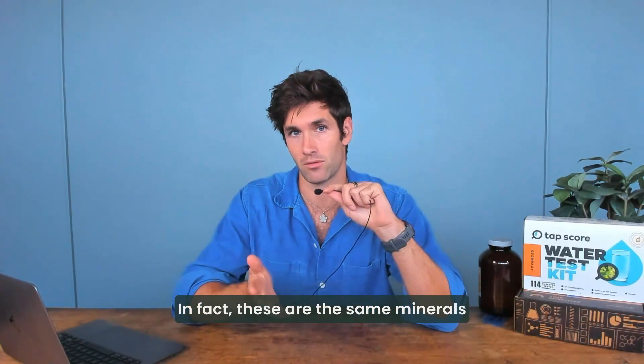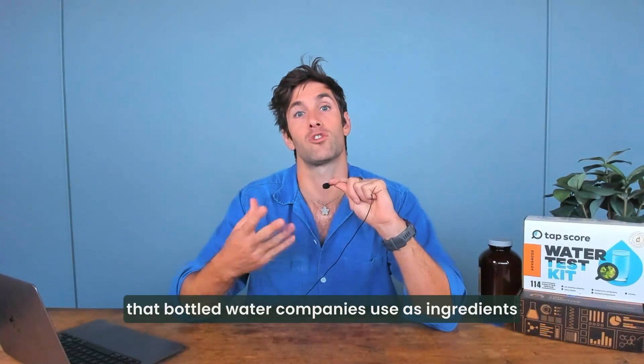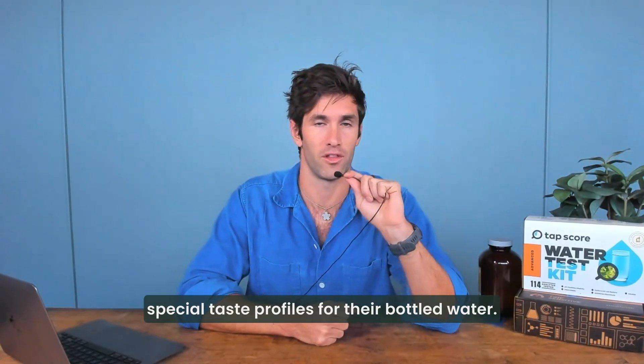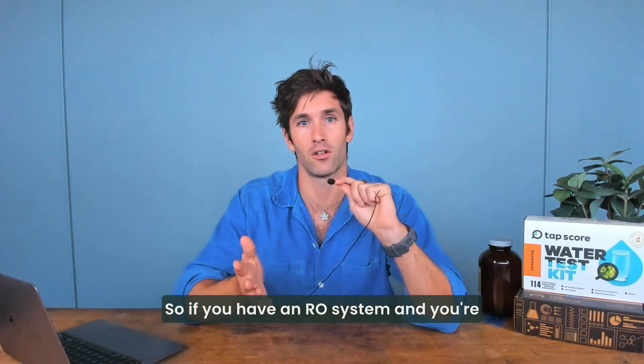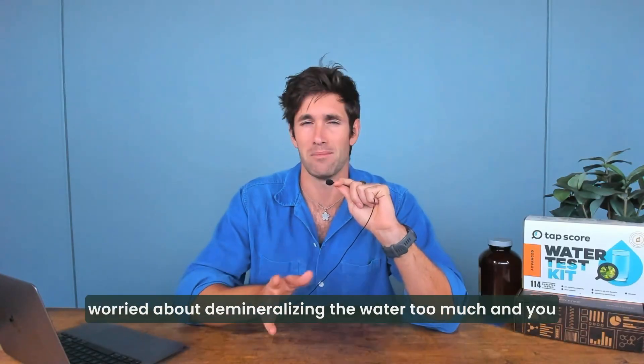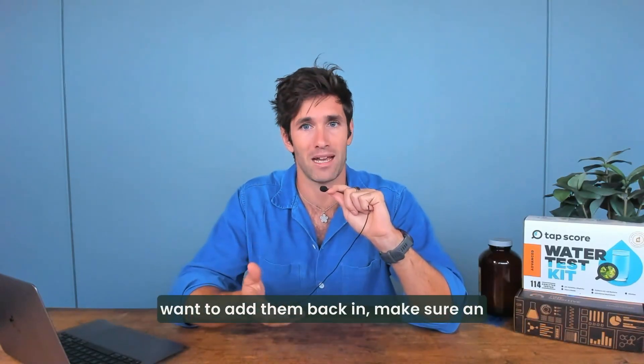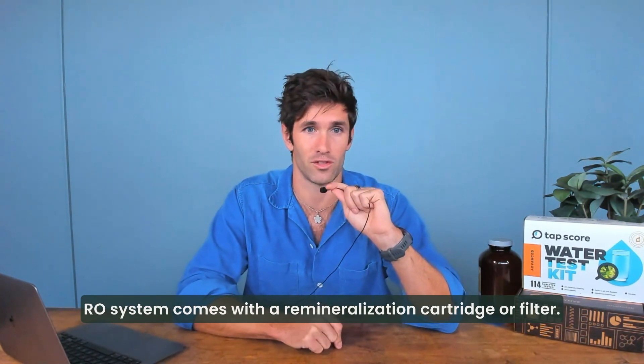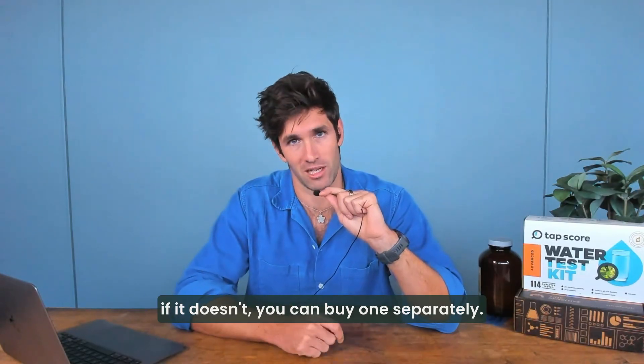In fact, these are the same minerals that bottled water companies use as ingredients when they're trying to create their specific special taste profiles for their bottled water. So if you have an RO system and you're worried about demineralizing the water too much and you want to add them back in, make sure an RO system comes with a remineralization cartridge or filter. And if it doesn't, you can buy one separately.